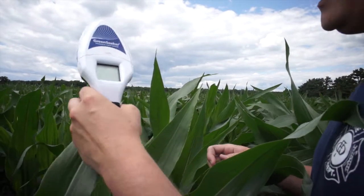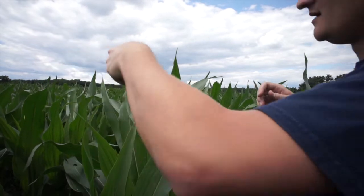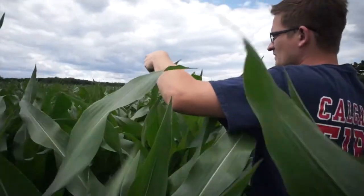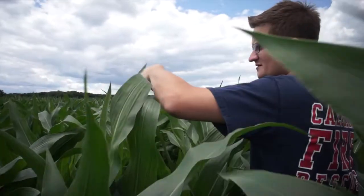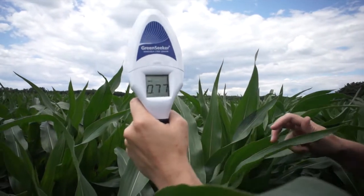With this Green Seeker handheld, what you do is hold it over the corn and hold the trigger and go down the row, keeping it about a foot or two off the corn. And then when you let go, it gives the average.